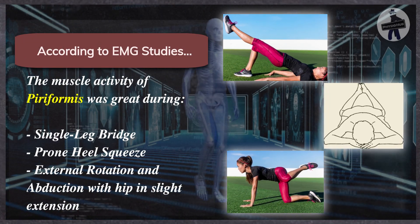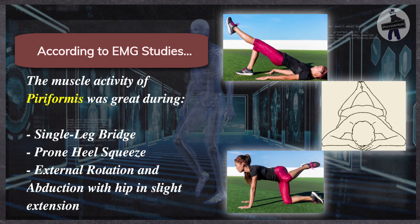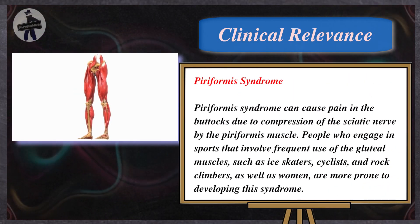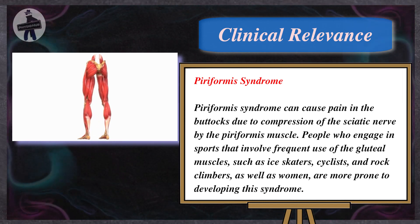According to EMG studies, the muscle activity of the piriformis was greatest during single leg bridge, prone heel squeeze, and external rotation and abduction with hip and slight extension. Piriformis syndrome can cause pain in the buttocks due to compression of the sciatic nerve by the piriformis muscle.